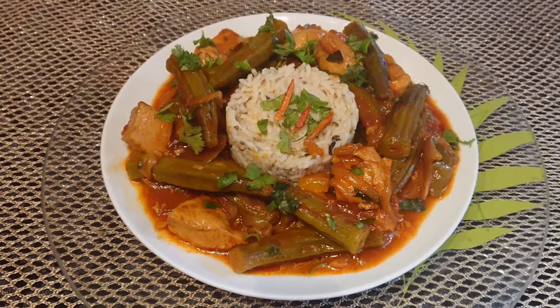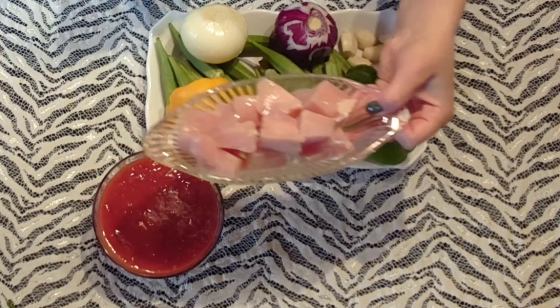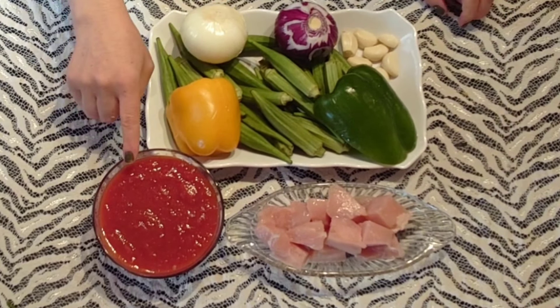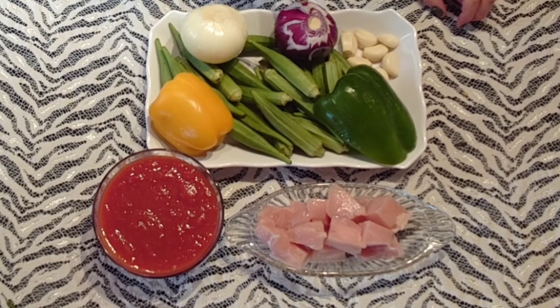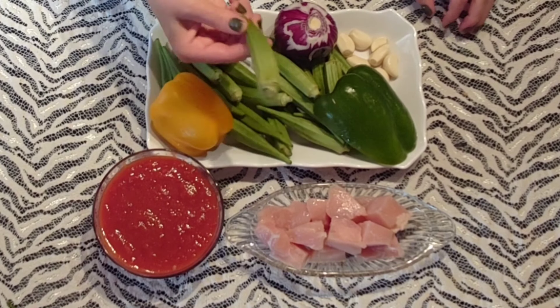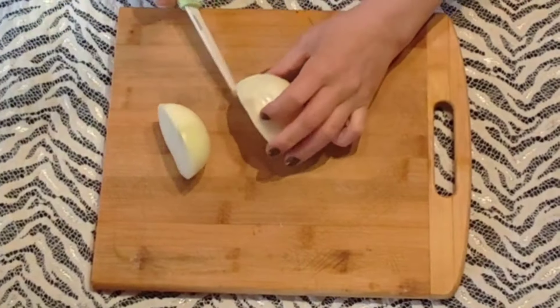Si oui, n'hésitez pas à me laisser vos commentaires et vos retours. Voilà. Donc pour la recette d'aujourd'hui, on aura besoin des morceaux de poulet, donc des morceaux de blanc de poulet, de pulpe de tomate, un demi poivron jaune, un demi poivron vert, deux oignons — donc un oignon rouge et un oignon jaune — de l'ail, et bien sûr du gombo. On passe à la préparation de nos ingrédients.